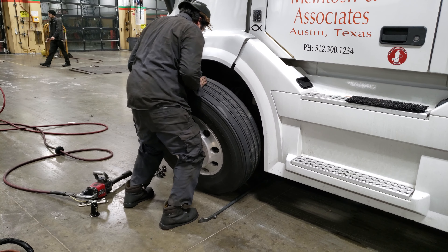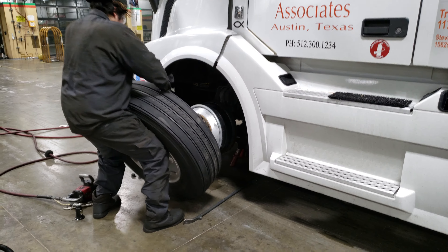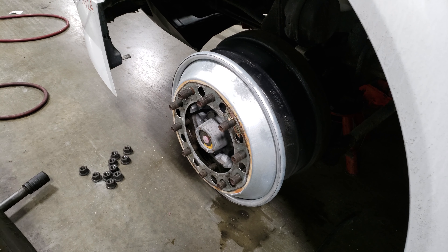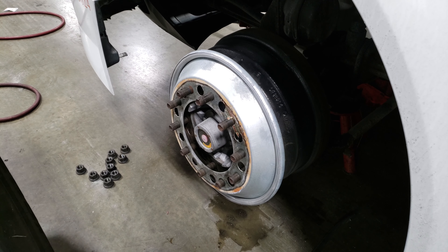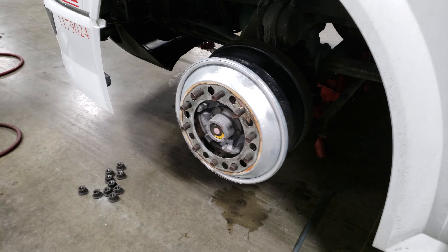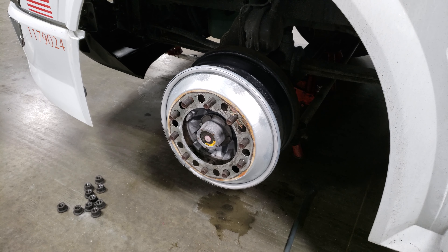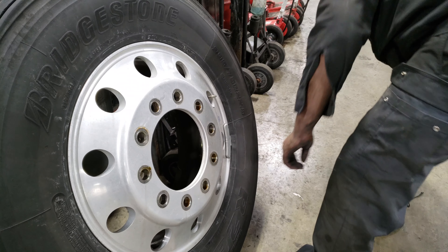I've got these wheel balancers on there called Centromatic. These Centromatic wheel balancers have weights in them — like ball bearings in some sort of an oil. What that does is when the wheel spins, it balances it out. What we're doing right now is taking one of those old weights off.